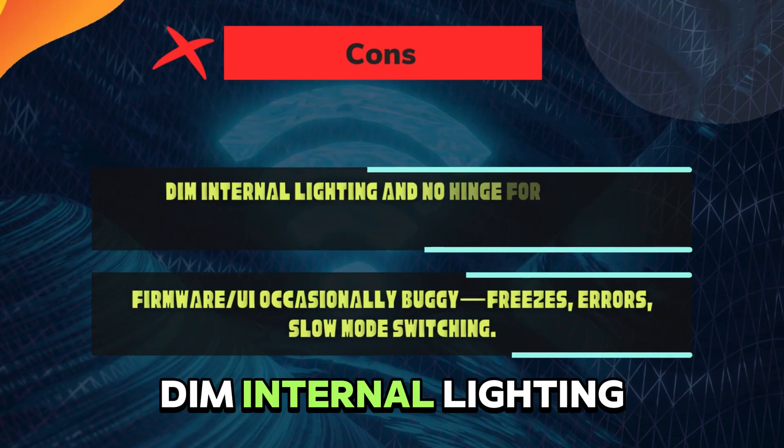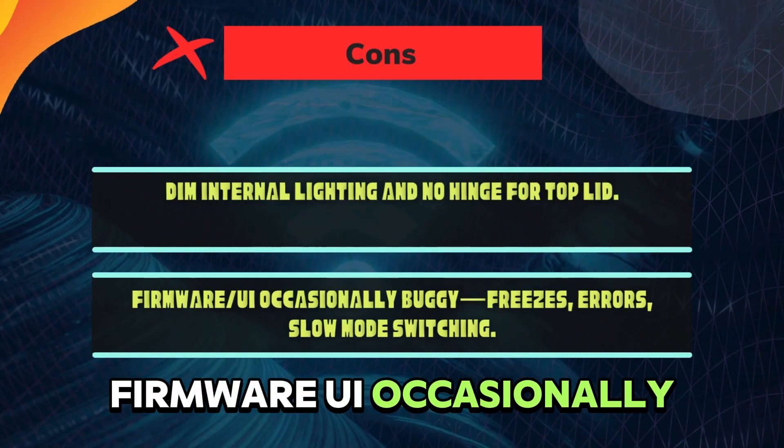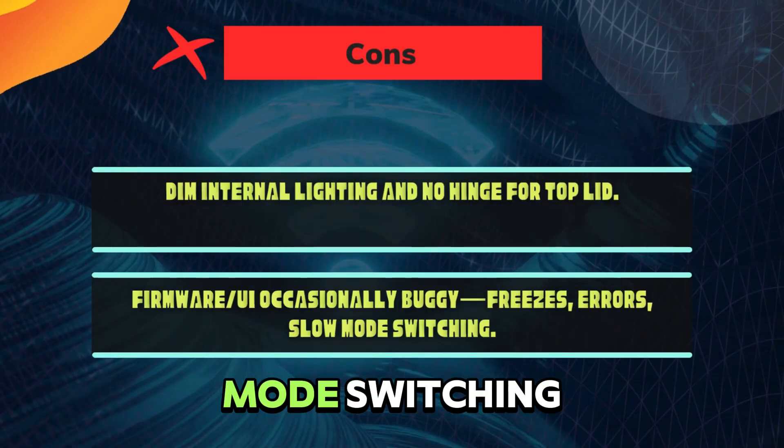Cons: Dim internal lighting and no hinge for the top lid. Firmware and UI are occasionally buggy — freezes, errors, and slow mode switching.